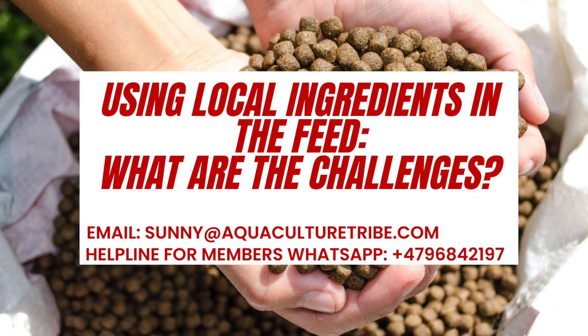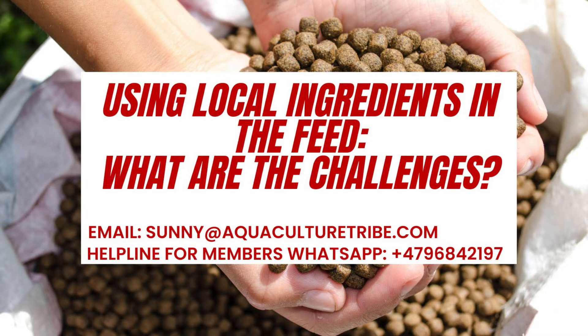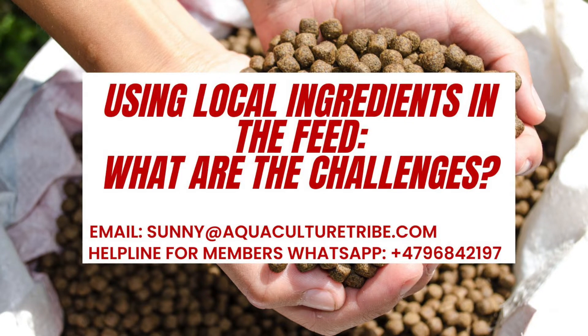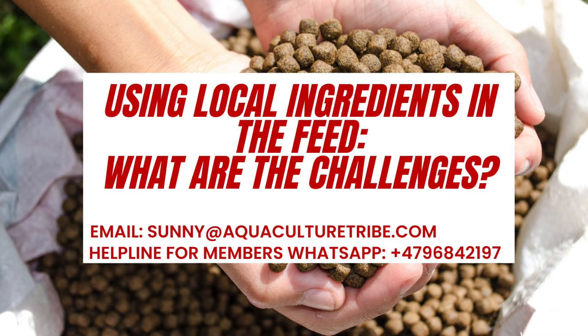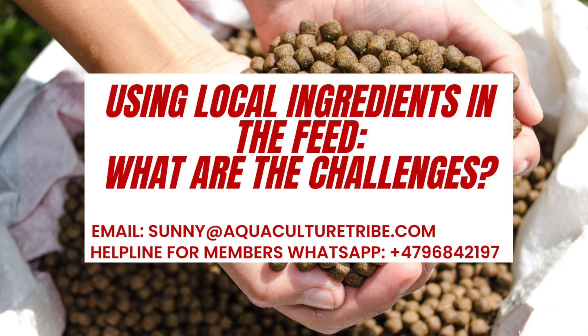So in this type of scenario the best for you is to produce your own feed, and to do that you need to understand a lot of things. First of all, you need to have a proper understanding of where all the ingredients are coming from in your local market, what those ingredients are, and which fish species you are working with. It could be very easy for carp, tilapia, or shrimps, for example, but it may not be that easy if you are producing trout or salmon.